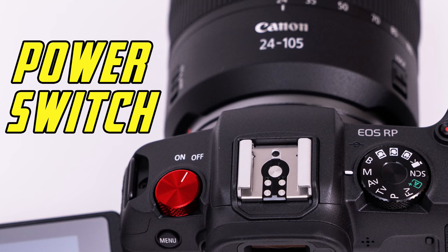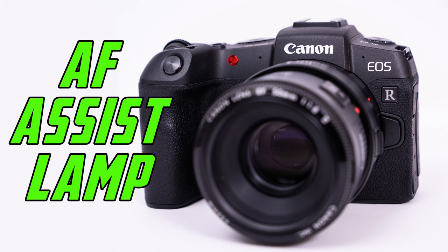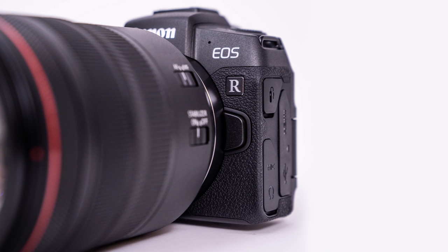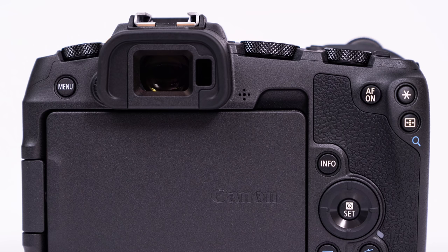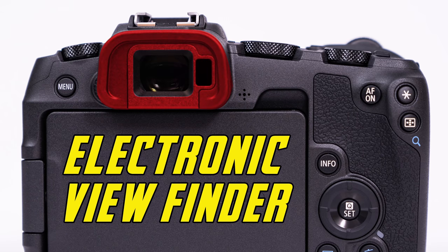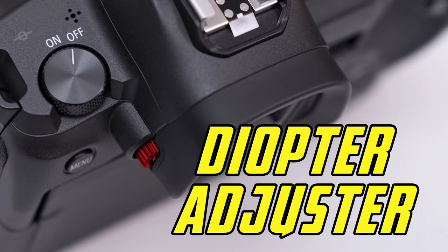On the far left is the power switch, which turns the camera on or off. On the front of the camera, we have the AF assist lamp, which can aid the focusing systems in very dark situations. On the opposite side of the camera, we have the lens release, which we will need to press every time we rotate a lens off of the camera body. On the back of the camera, we have our EVF, or electronic viewfinder, which has an automatic shutoff switch that saves battery power when we bring the camera to our eye. To the bottom left of it, we have the diopter adjustment, which allows us to change the focus of the EVF for those who wear corrective eyewear.